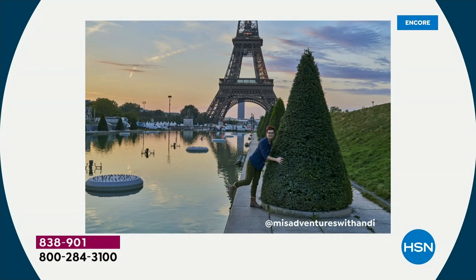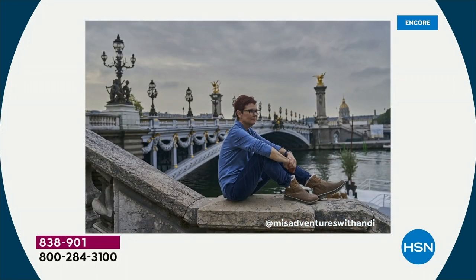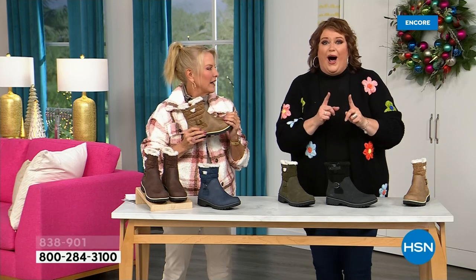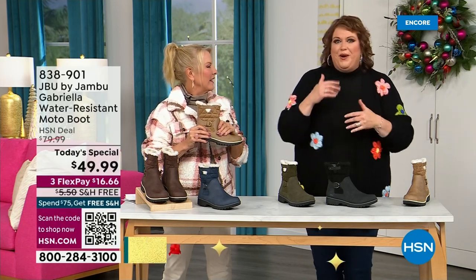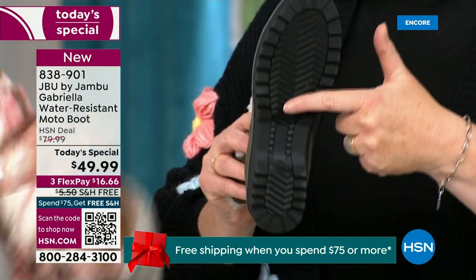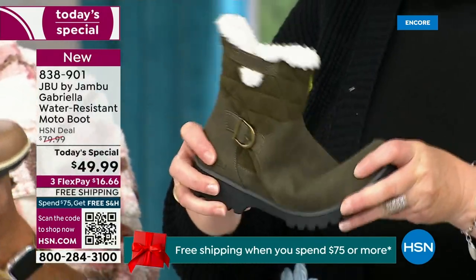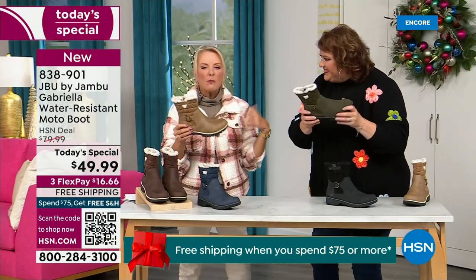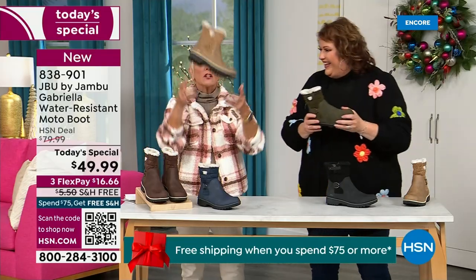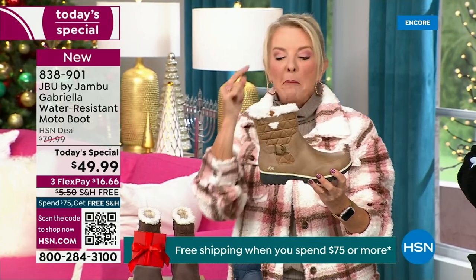That's why the APMA is so important — so that you want to put these on and wear them every day. I'd like to introduce Andy Fisher — she's not only a Jambu fan but a travel blogger, and she has on the Gabriella with no snow in sight, no cold temperatures, but she's wearing them because she's traveling, she's on the go, she wants to be comfortable. And what she pointed out is all-terra traction. You can see how great the traction is without the weight. When you see a traction boot like this, you think it's going to weigh like two cement bricks on your feet, but they're super lightweight and yet you get incredible traction.